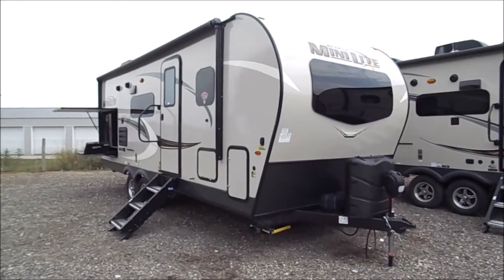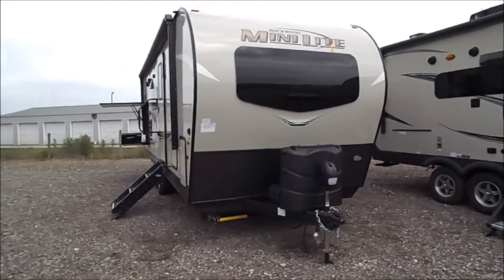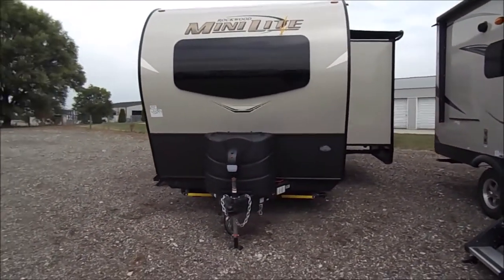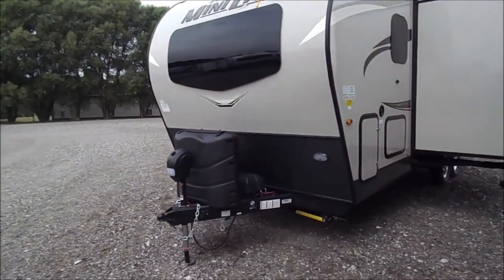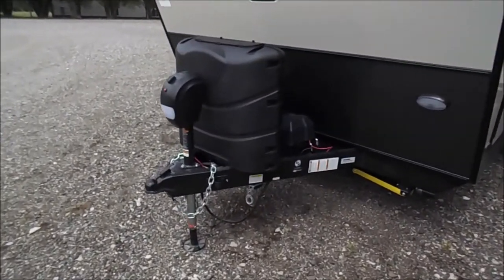You're back with Wana RV here in Shipshawana, Indiana. What we're gonna be looking at here is a 2020 Rockwood Minilite 2507S. You'll see some of the logo changes, but overall the whole layout is pretty much the same as the 2019s.